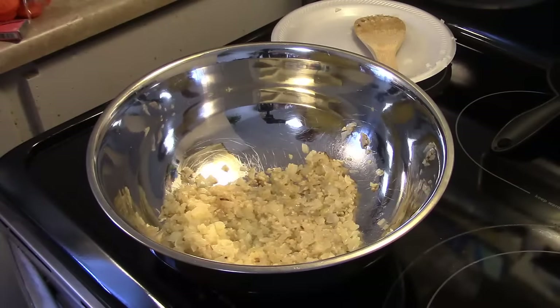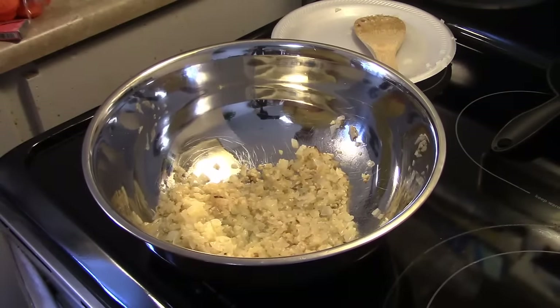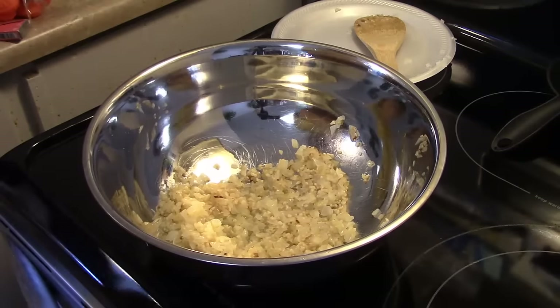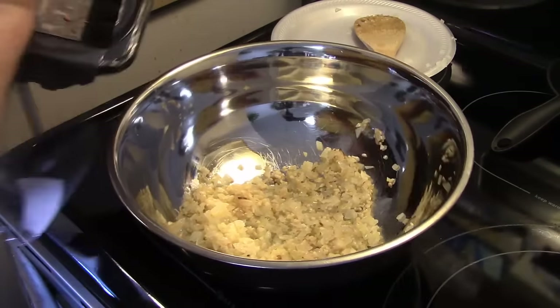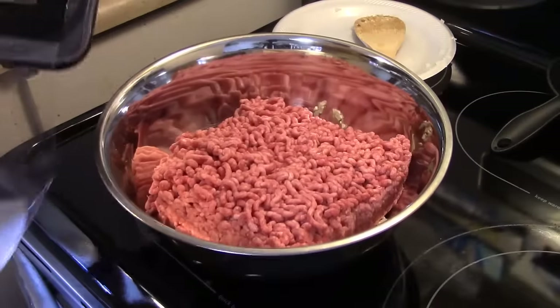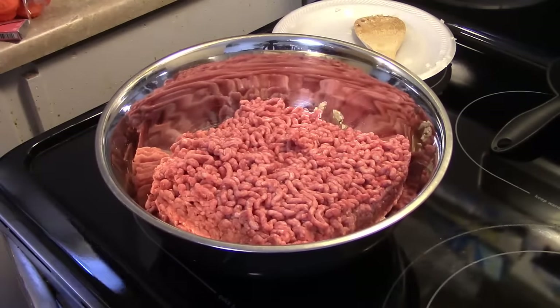Now that my onions and garlic are done sautéing, I put them in a big bowl and moved them aside and let them cool for about five minutes. Now in that bowl I'm going to add in roughly three pounds of hamburger. This isn't lean hamburger — it's like 73/27. I'll explain how we're going to handle cooking it in a little bit.